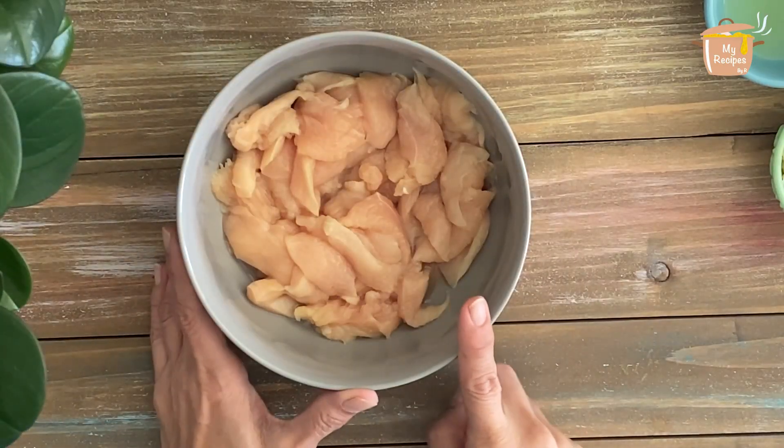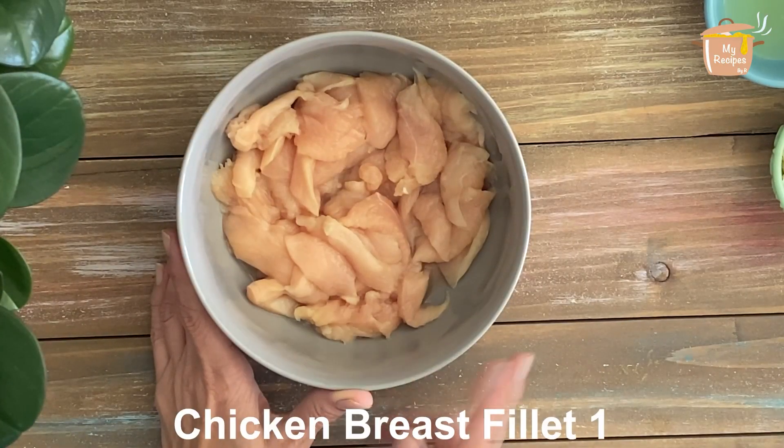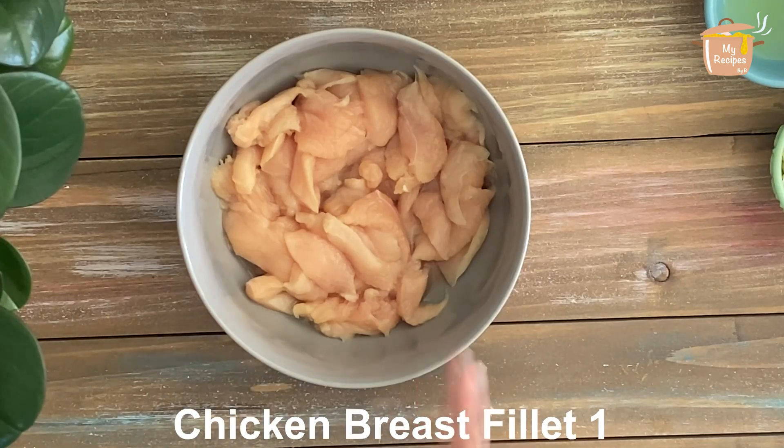First, I will make a chicken marinade for the first time. I took this chicken breast and sliced it thinly.